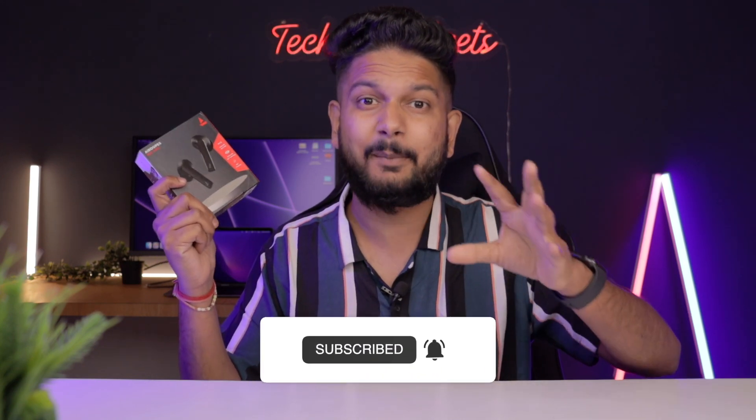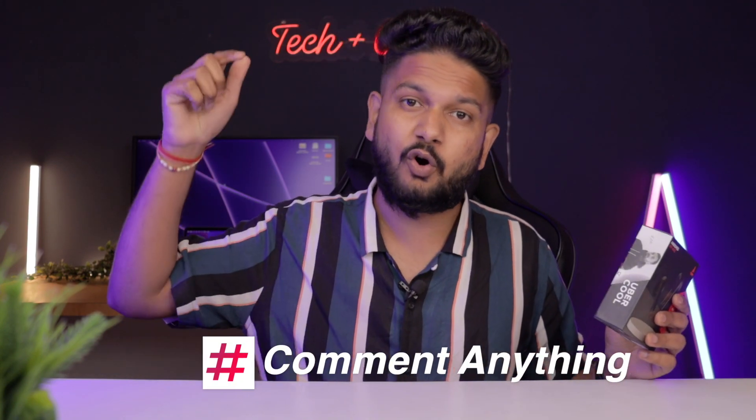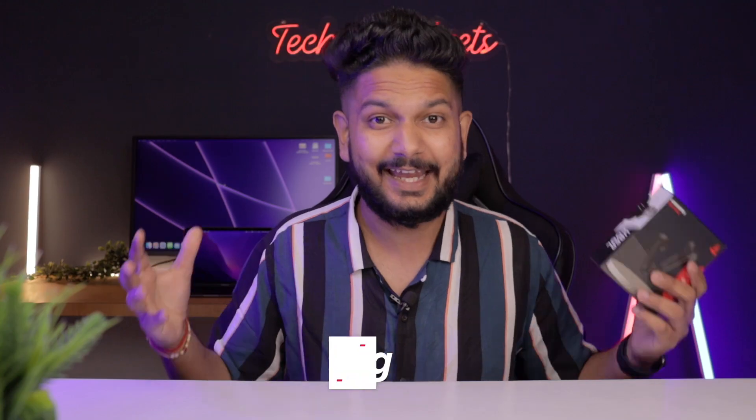But if you like our content, please do not subscribe — and we have 800 likes as today's target. Whatever you have in mind, please do not comment so that your engagement will increase.